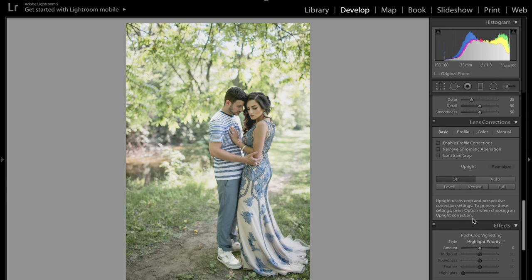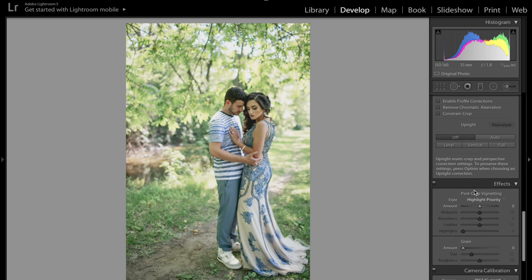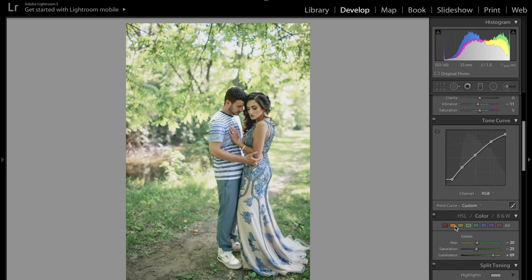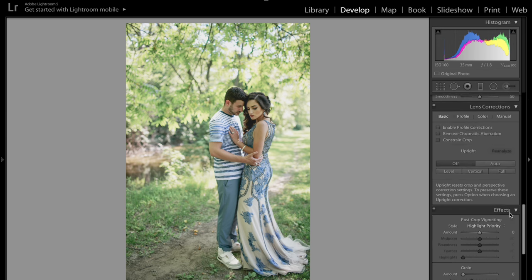Here's the trick: if you go all the way down to Profile and click Adobe Standard, change that to Camera Portrait. It just adds that pop of color — it's like the heavens opened. It looks great; I don't know why I haven't used this before. This is one of the camera profiles and you can change it to anyone you want and try out different colors. I use Camera Portrait.